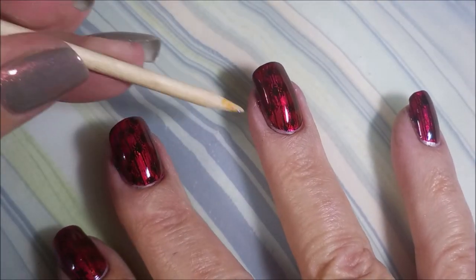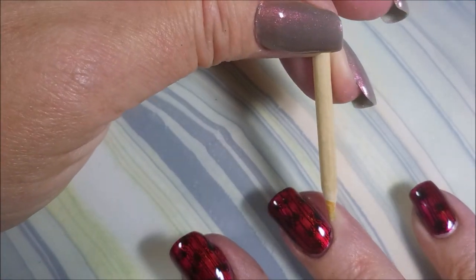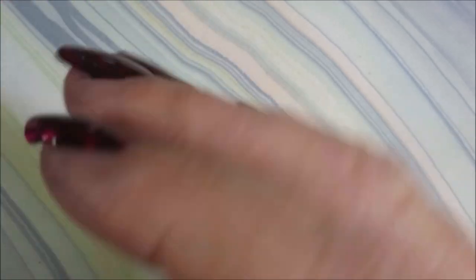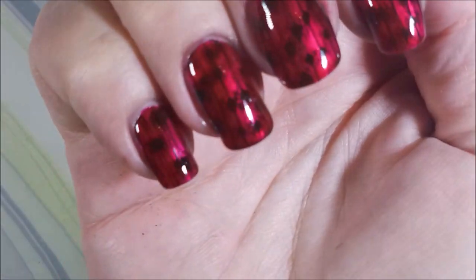I'm going to top this one with some Fast and Hard from Vibrant Vinyls and seal this design in. I really loved this manicure. There were some changes needed, but I would like to thank Ginger and Pauline for chatting and coming up with this idea. I really did enjoy doing it.